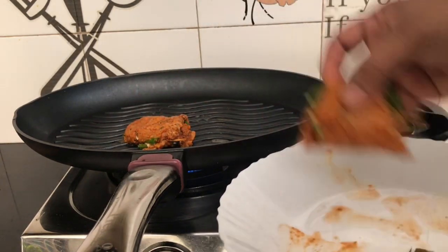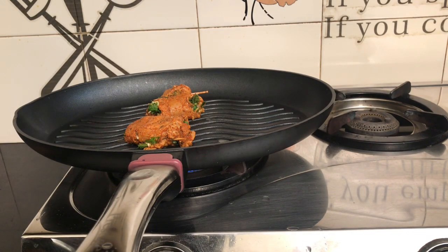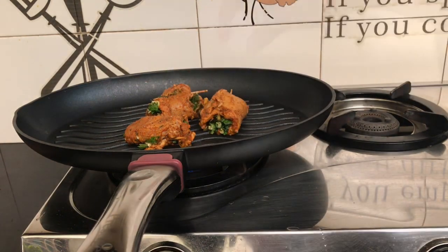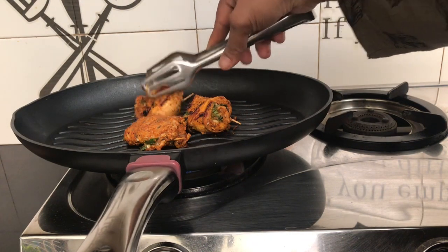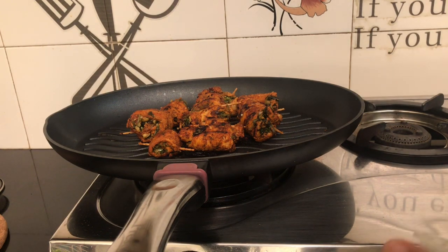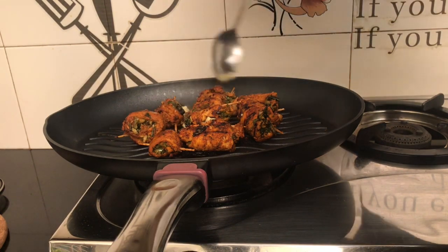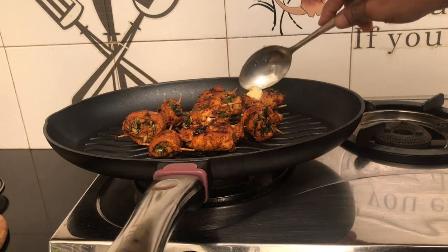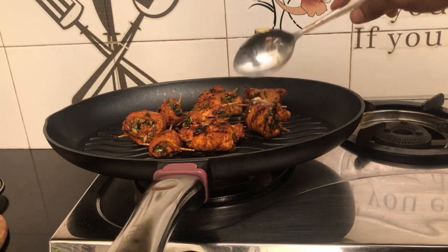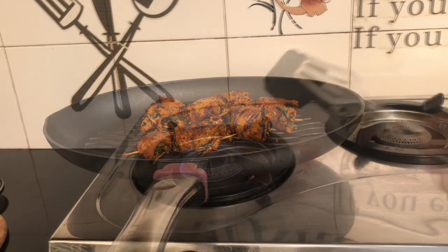Put the chicken rolls in a bowl and then cook the chicken on the grill. Add a little butter on the grill and a little butter on the chicken. Now we are ready to cook it all the way through.